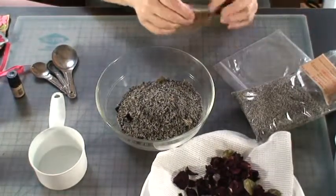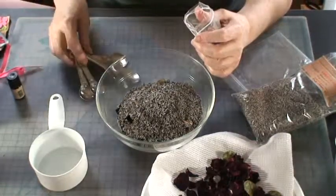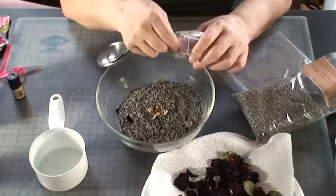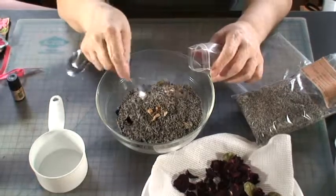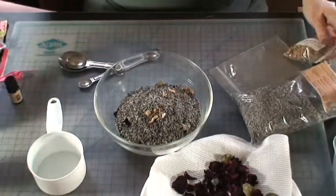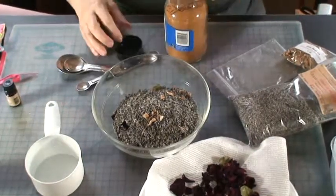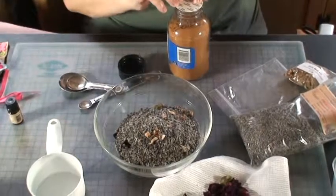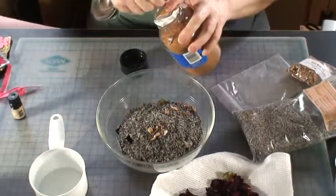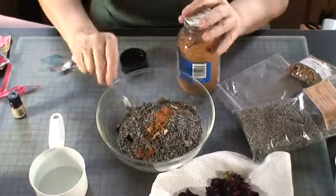I'm also going to use some orris root, which you can also get on eBay. I'm going to use two teaspoons. This is a fixative to help fix the scent. And then I'm going to put just a little bit of cinnamon in to give it kind of a spicy smell — just a little bit because we don't want to overpower the scent.